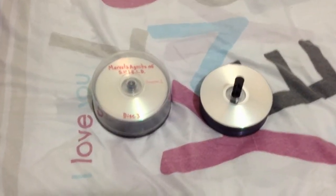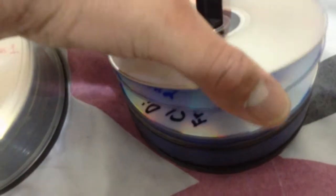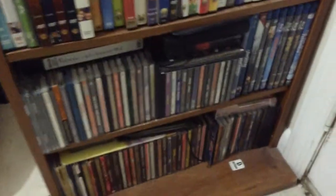Here are my blank DVDs that I use to record movies and shows, as well as others that I've recorded onto a TV and onto a computer. I also have all these CDs that I haven't shown, with various items and some other CDs.